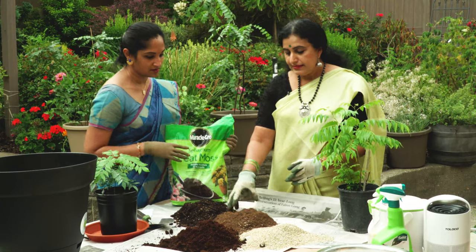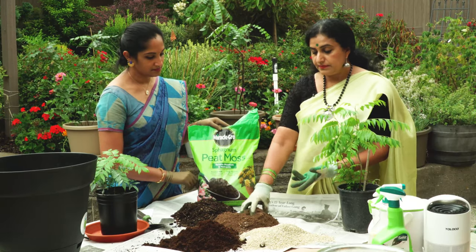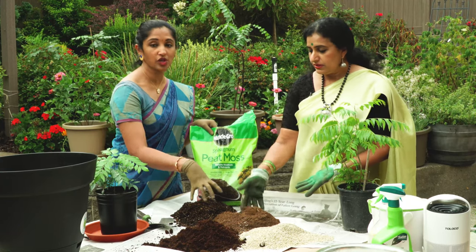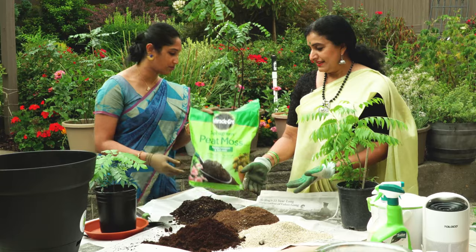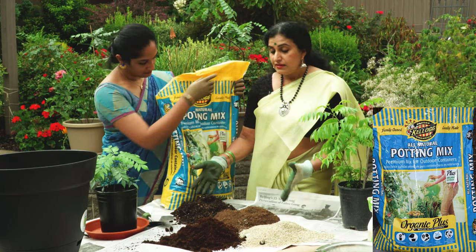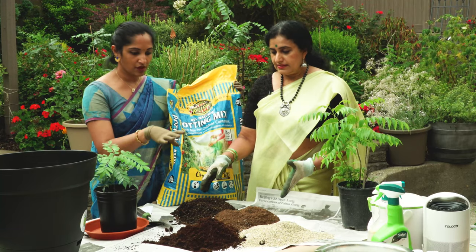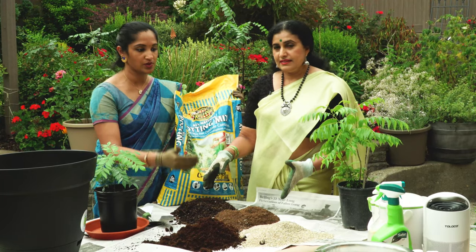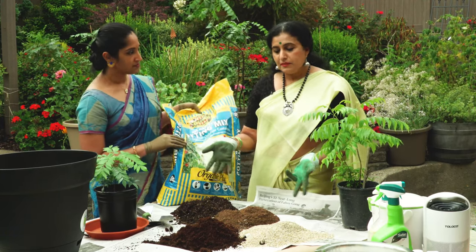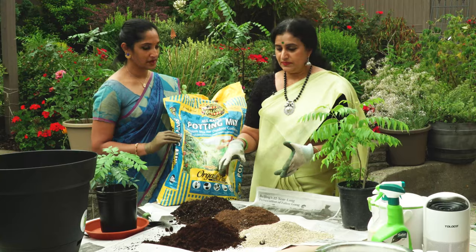This is the peat moss — it's kind of like bark dust and keeps the soil moist. You don't have to use this specific brand; any brand is fine. We're just showing what we are actually using. This is the potting soil — our soil is mostly clay so you need to add to it. This is an all-natural potting mix. If you have your own good soil, use that, or mix this with some of your own compost. Just using potting soil alone sometimes works, but it's better to mix all these together.